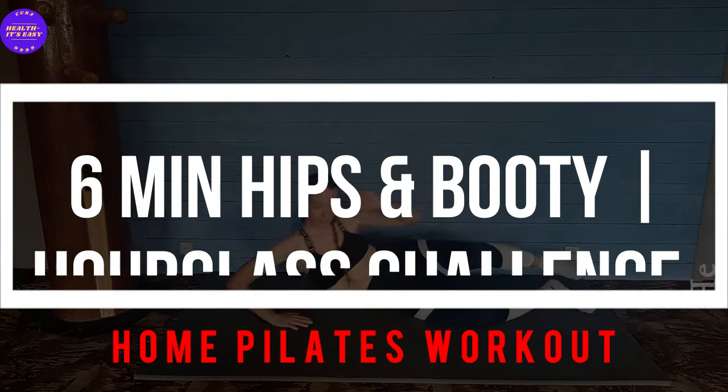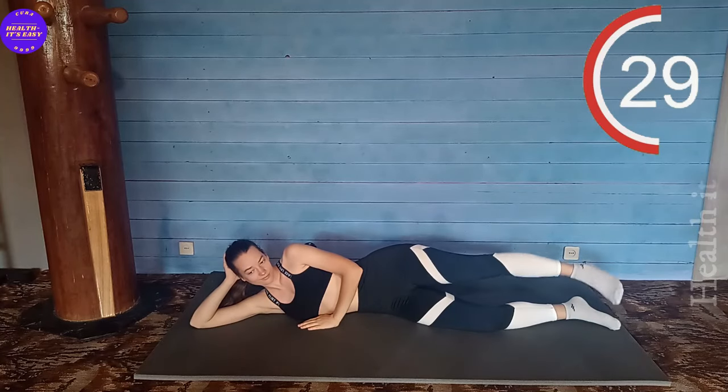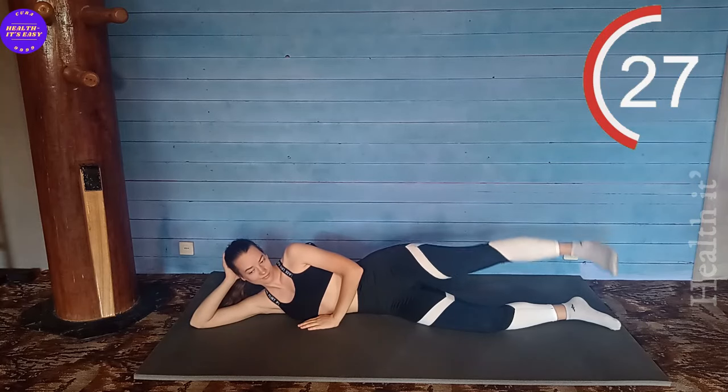This 6-minute workout will work your inner and outer thighs. Get ready, they will burn! While doing the exercise, try to keep your stomach pulled in and not lean forward or backward.